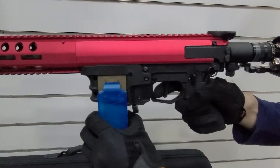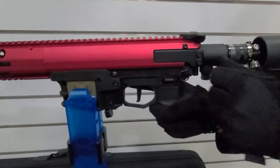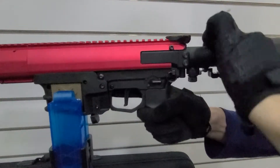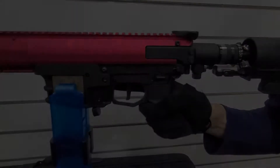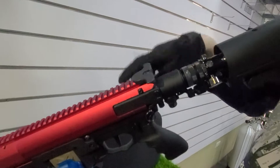First, hold the charging handle to the end in order to make the bolt return back to idle position. Second, switch the selector to safety. Third, turn off the HPA tank switch.